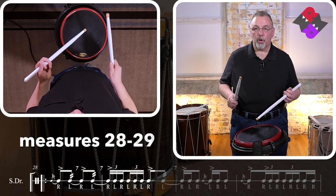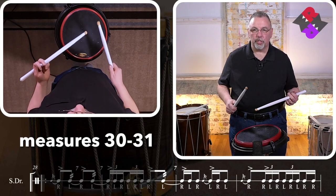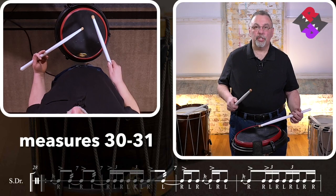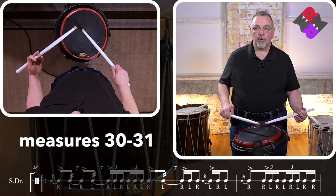Excellent. We're going back into our new flam accents and when we go to the next measure, we'll insert those seven singles with the double at the end. Let's do this with a seven-stroke roll pickup. One, two, ready, go.